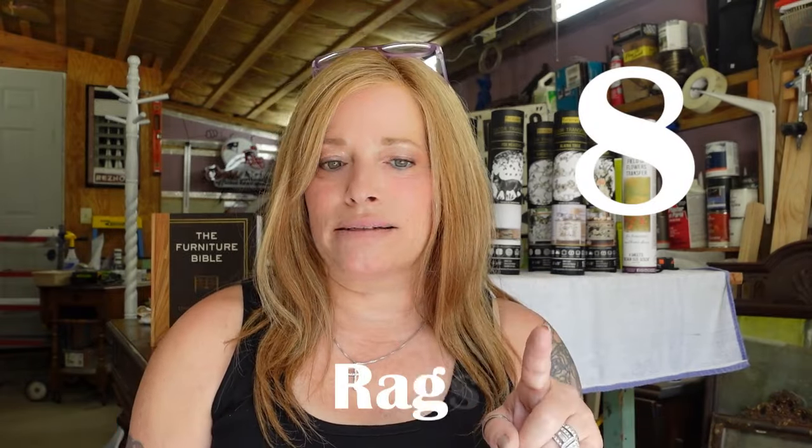Number eight: rags. Lots and lots of rags. You're going to want them for multiple things — stain and gel application and removal, cleaning your projects, wiping down your brushes. I like to have an abundance of lint-free cotton rags and microfiber cloths available. You can get microfiber cloths right at the Dollar Tree. And while you're there, grab yourself a couple pairs of rubber gloves — they save your manicure and keep your hands from getting stained or irritated while you're working.